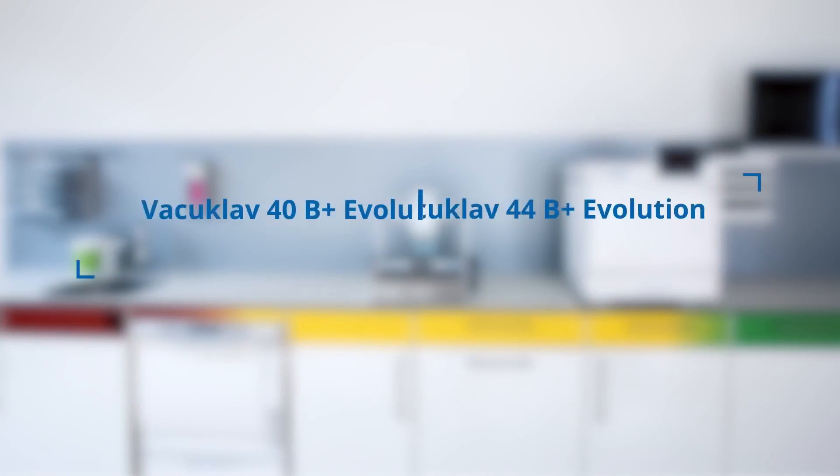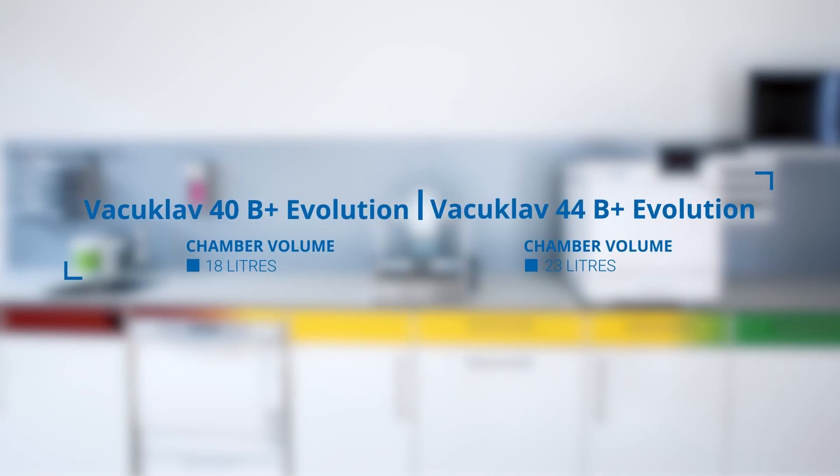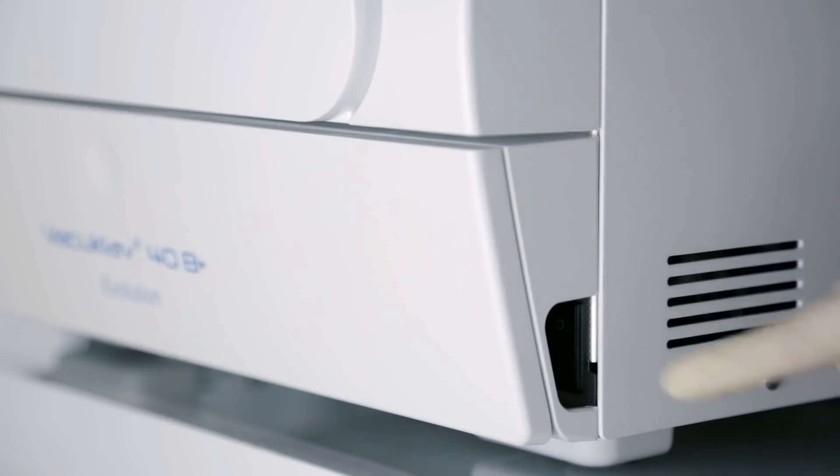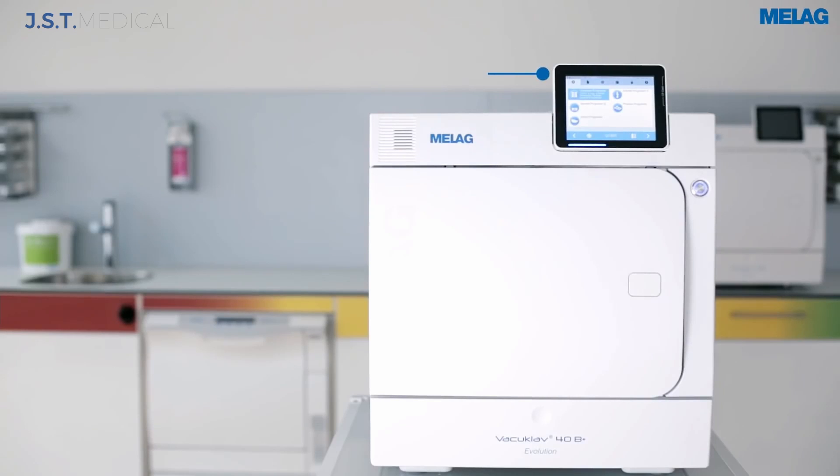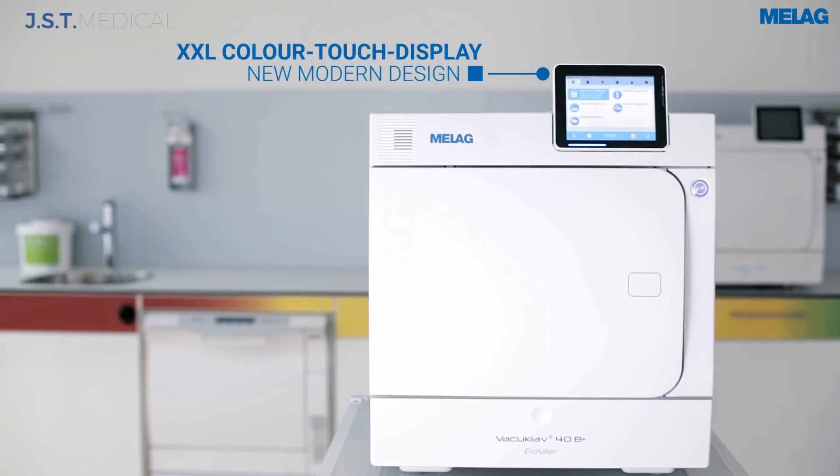Miele offer two fully plumbed units in the Evolution Benchtop range: the 40B and the 44B. The 40B is an 18-litre chamber with a tray length of 29 centimetres, while the 44B is a 23-litre chamber with a tray length of 42 centimetres.